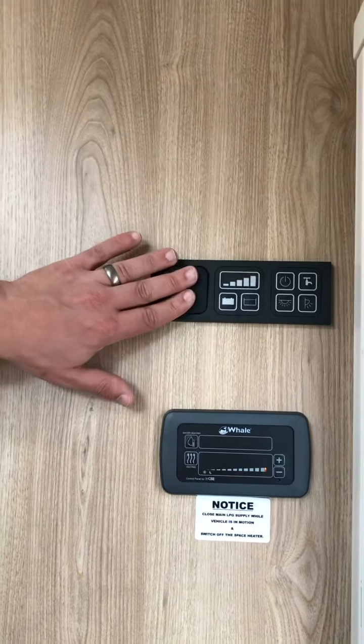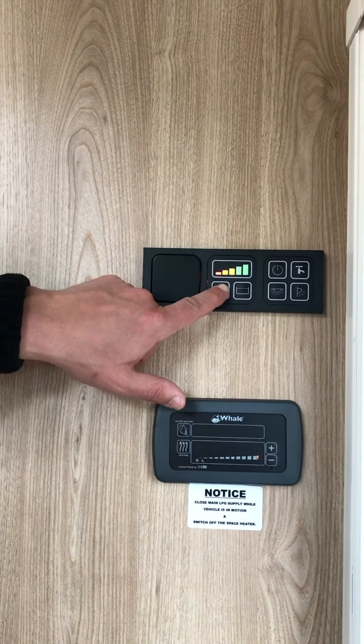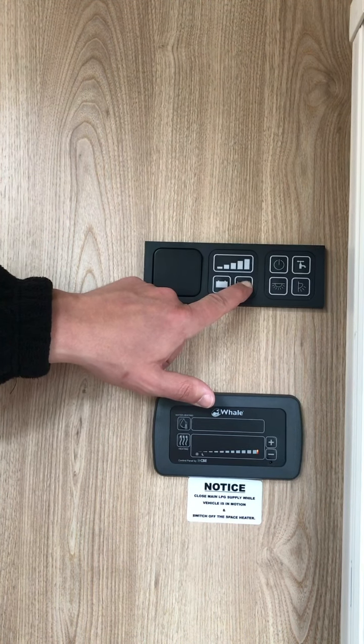This one here is your Mazda main. Press this button here — that tells you how much leisure battery you've got. And this is for your water tank; at the moment it's not showing anything because it's empty.